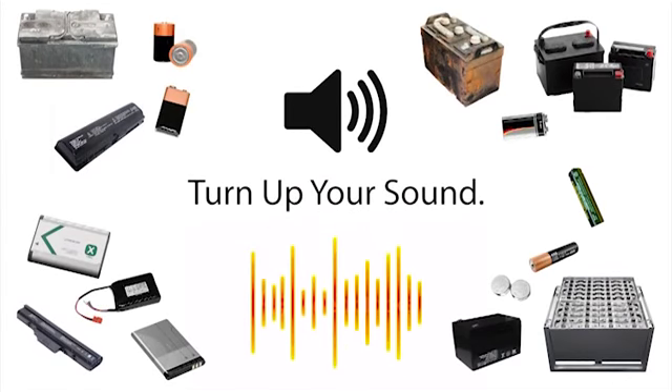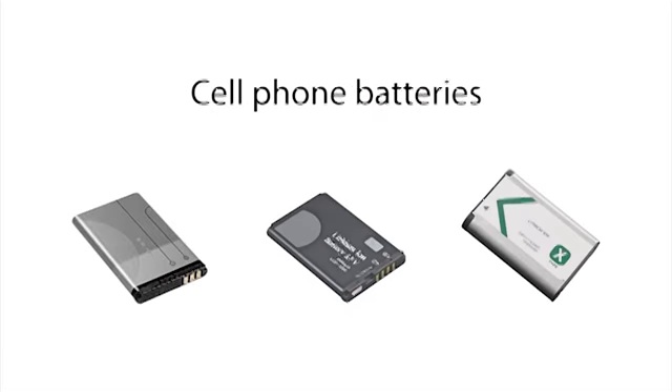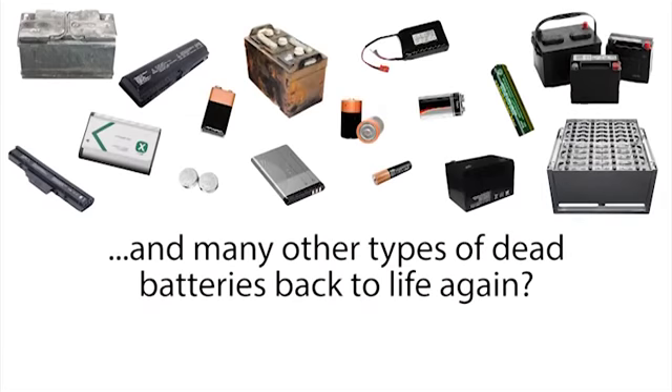Stop, wait a minute, turn up your sound. How would you like to bring dead car batteries, laptop batteries, cell phone batteries, power tool batteries, and many other types of dead batteries back to life again?